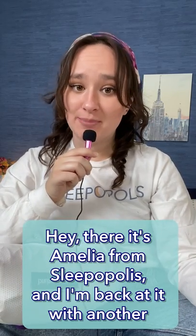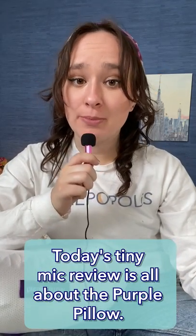Hey there, it's Amelia from Sleepopolis and I'm back at it with another Tiny Mike Review. Today's Tiny Mike Review is all about the Purple Pillow.